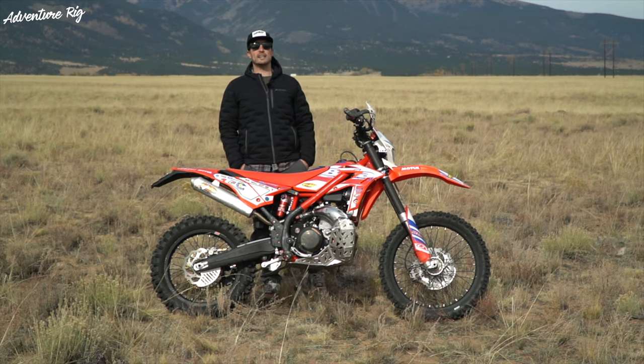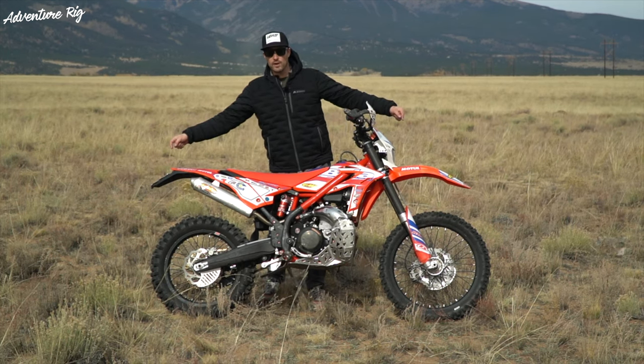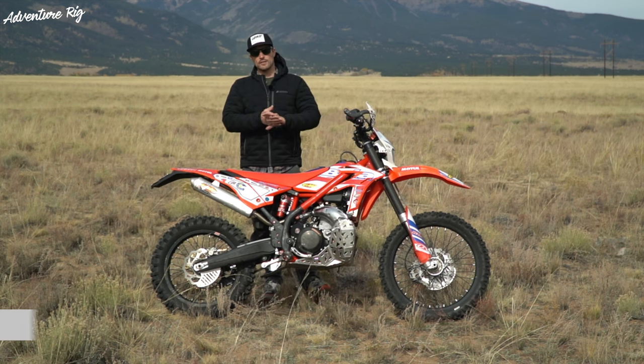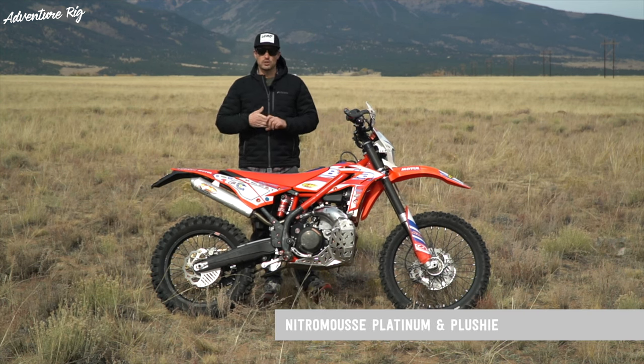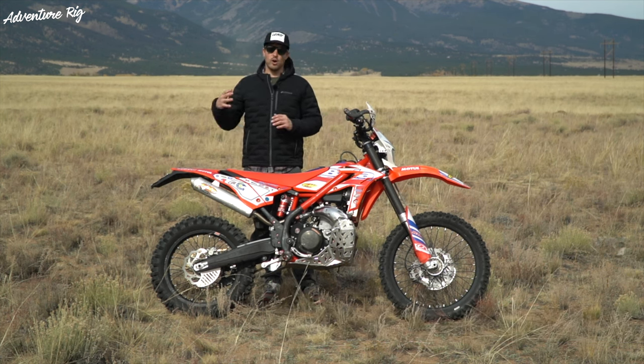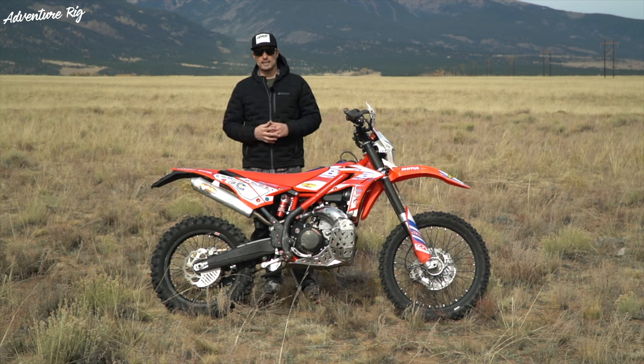Hi, I'm Tyson with Adventure Rig, and Callie and I have finally made the switch from inner tubes to Mooses in our front and rear, specifically from Nitro Moose. This has been a long time coming for us. We ride with a large group of people, and almost all of them are running Nitro Mooses at this point.